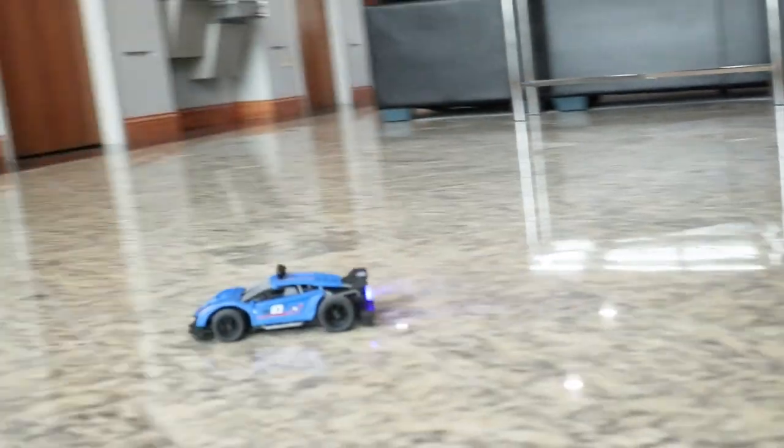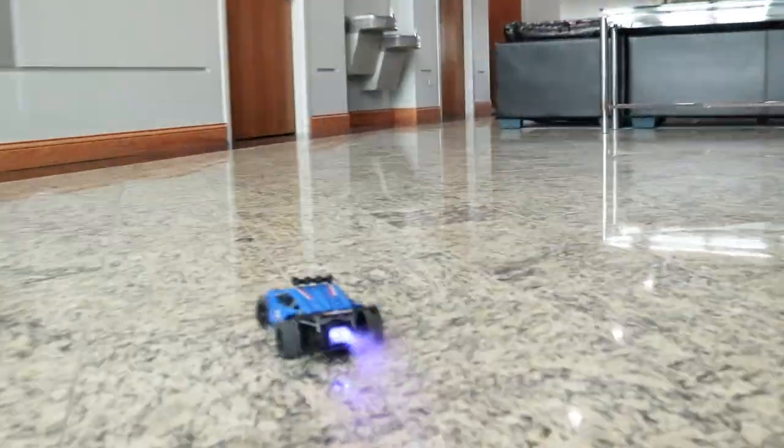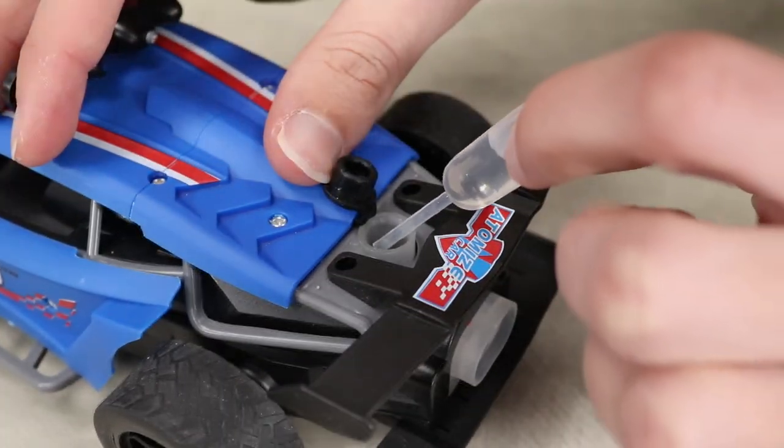Unlike actual exhaust, this is completely safe because it's made from ordinary water. It includes a pipette that allows you to refill the water tank when it's running low.